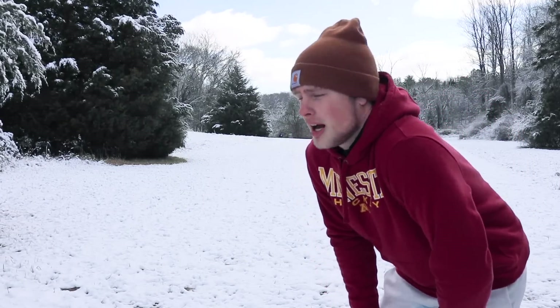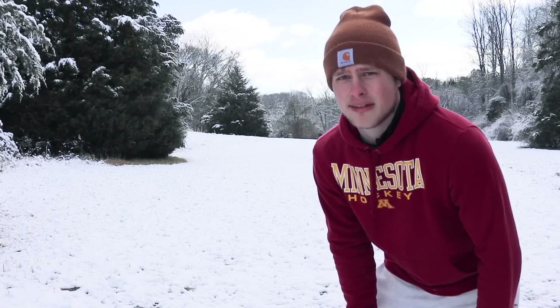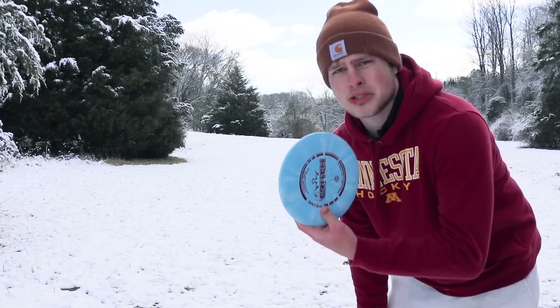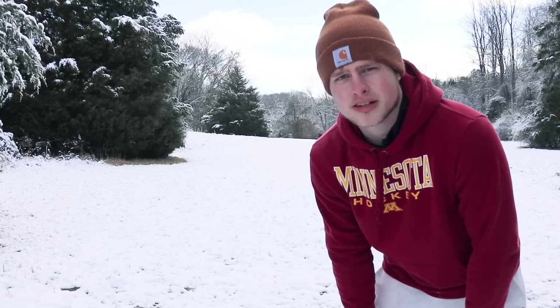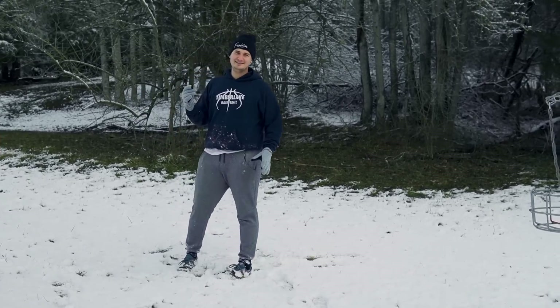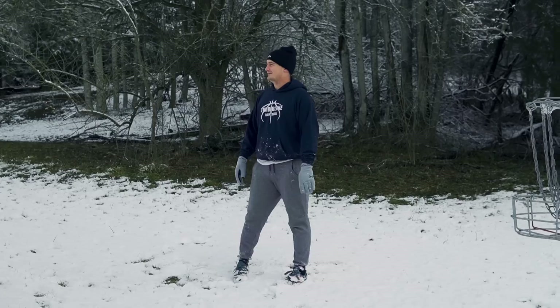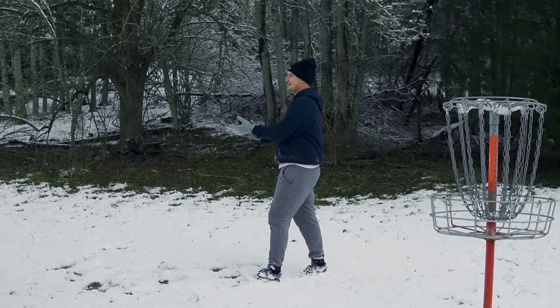Hole 11 here. 315 feet, just pretty much dead straight away, a little bit to the left. It's kind of a pump shot with a mid. I'm going to try and throw a Truth here — an Emac Truth — but I think the mid will hurt Hunter's hands less. If this disc is coming in and it's not near the basket, I'm sacrificing my body. I'll headbutt it. I don't care. I'm full sending, man. I'm committed to this challenge.